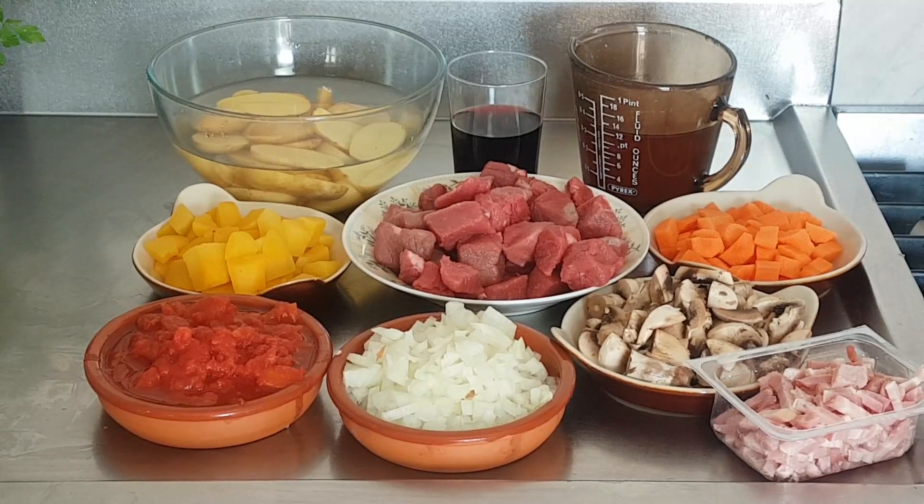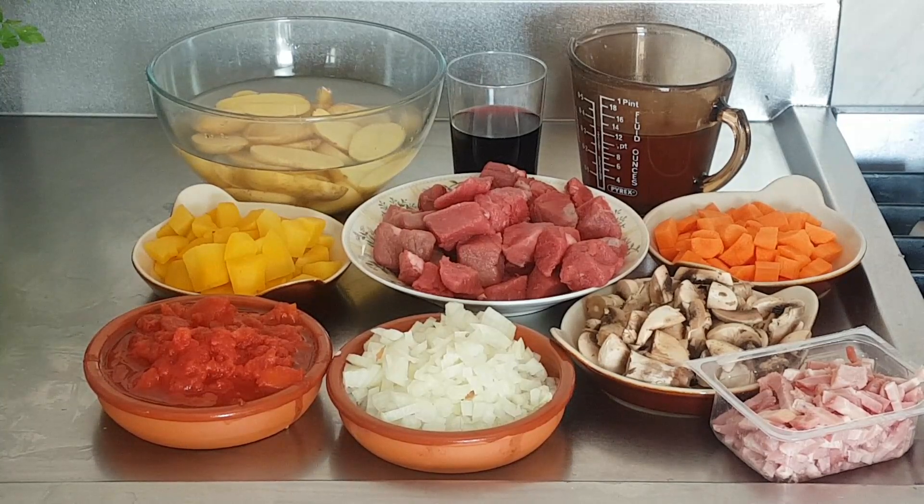The vegetables you can put in anything of your choice — you can mix and match, root vegetables especially. So to recap: beef, carrots, swede or turnip, onion, bacon, chopped tomato, potatoes, red wine, beef stock, mushrooms are optional, and salt and pepper with a sprig of fresh thyme.